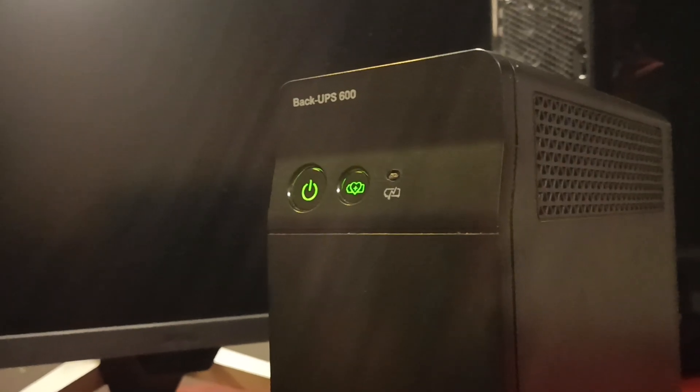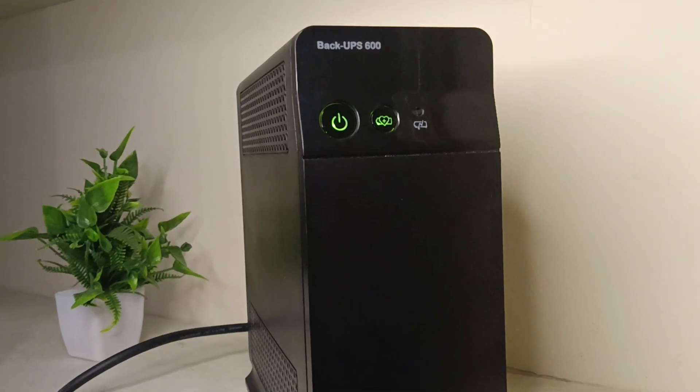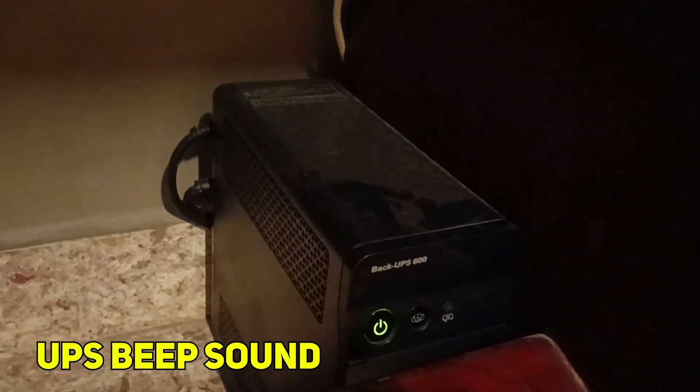On the UPS, you get two physical buttons: one is power on/off and the second one is the battery saver button. You can enable or disable it by pressing it. Unlike other UPS units that annoy you with sound, this is a silent UPS — its beep volume is very low, so you won't hear it if you are far away.